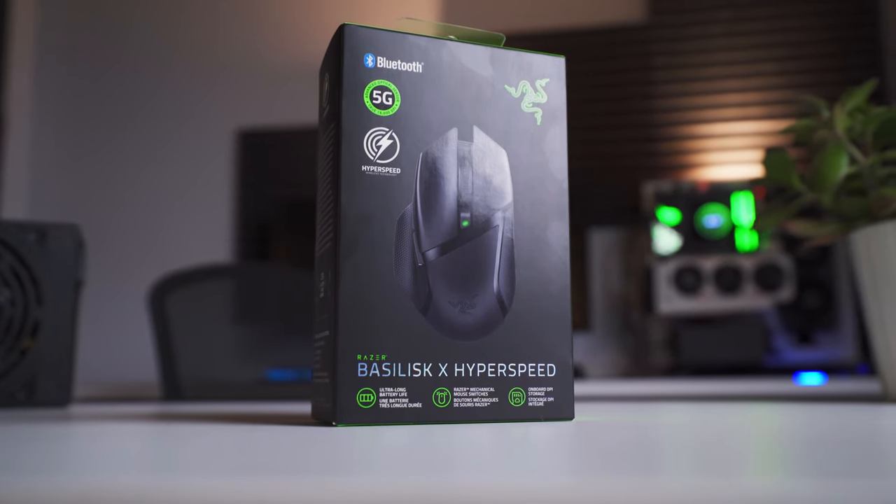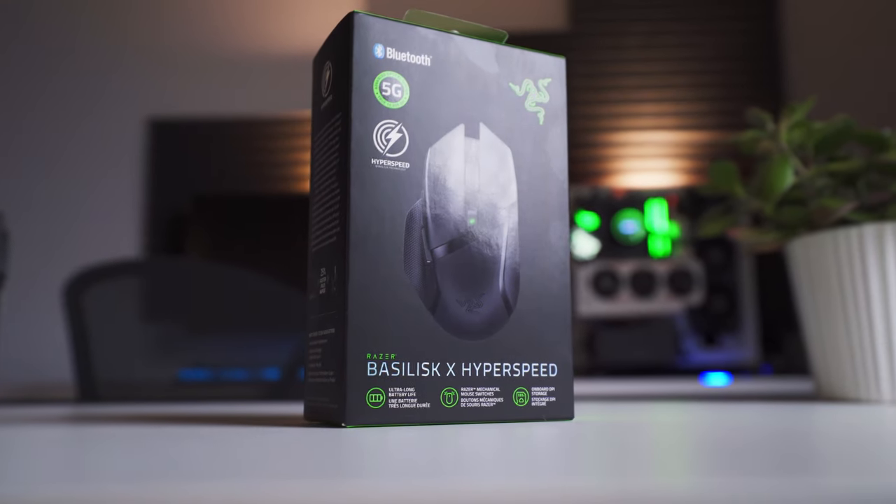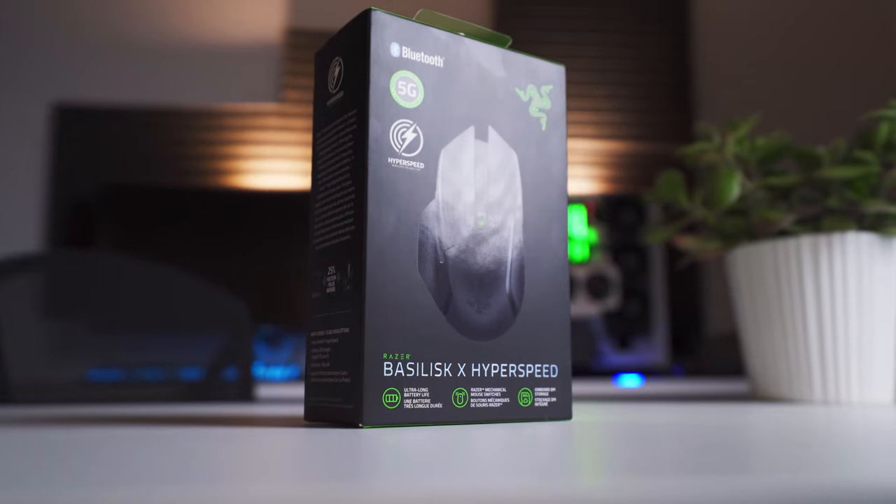This is the Razer Basilisk X Hyperspeed. It's the most budget-friendly wireless model in the Basilisk family. It costs $60 US dollars and in this review we're going to take a look and see if it's worth it.